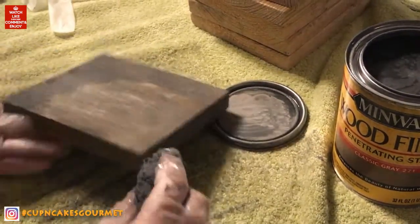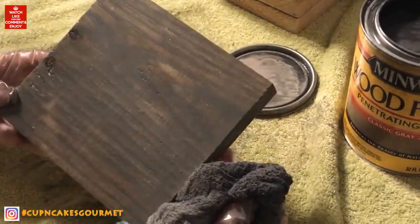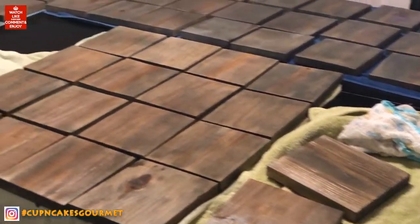My Instagram is @acupcakescake — go there so I can let you know when I'm back and what's going on with the hurricane and all that.